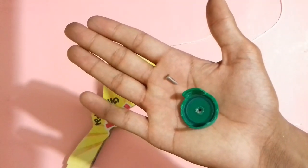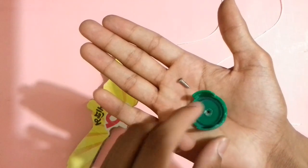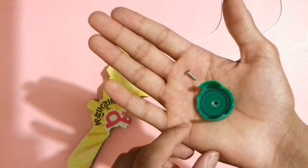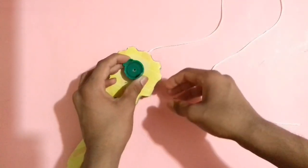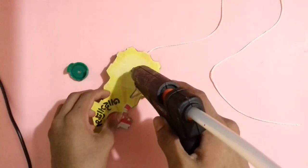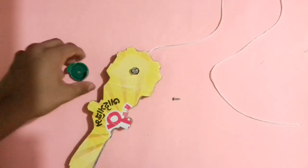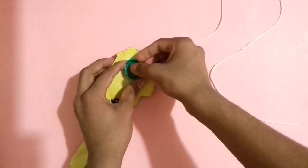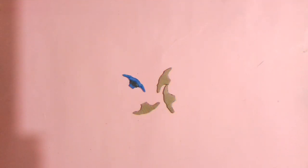Now you need a beyblade loader, which is created from a bottle cap and a screw, to attach it on the launcher. If you want to know how to make this beyblade loader, go to my channel and find the playlist called 'Beyblade Part Creations' — you will find a video about how to make a beyblade loader with a bottle cap. Now attach it like that; first add some glue into the body of the pen to stick it. Stick it perfectly and it's ready — let it dry for a while.